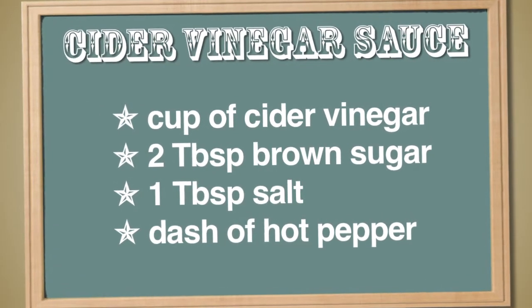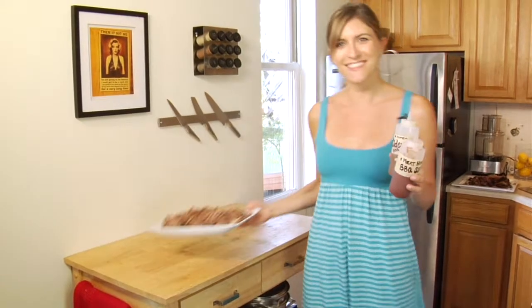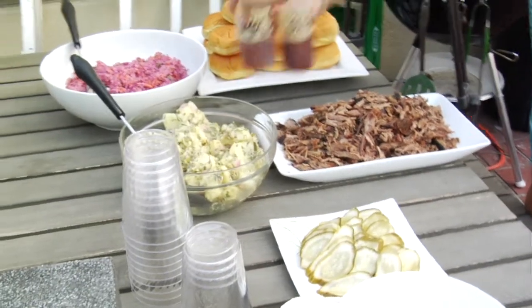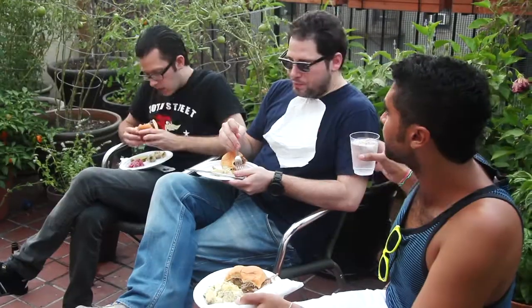I'm adding just a little of the pan drippings to the pork to keep it nice and moist until my guests arrive. Joe said his favorite sauce is just cider vinegar, brown sugar, salt, and hot pepper heated together until everything dissolves. Alright, let's take this outside — pulled pork is served! For more information and recipes from this episode, visit hungryinbrooklyn.com.